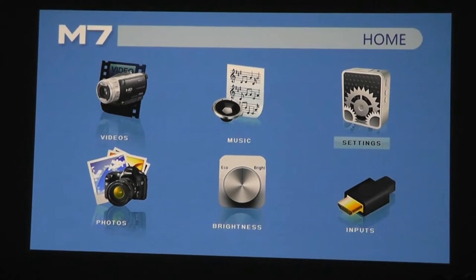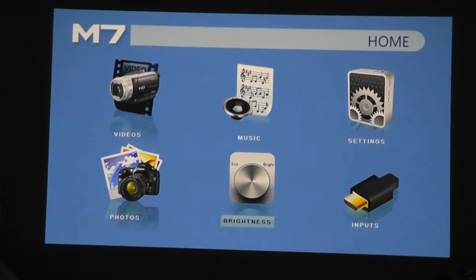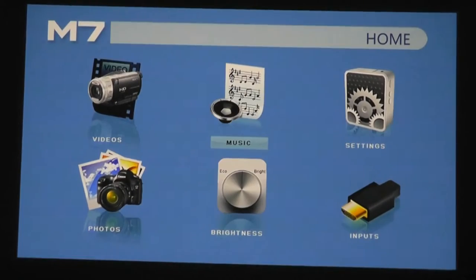One slight quirk is that the touchpad on top of the projector isn't backlit, so it might be a little harder to make out in darker environments. Overall it is pretty easy to focus using the electronic dial, even though it's not automatic.